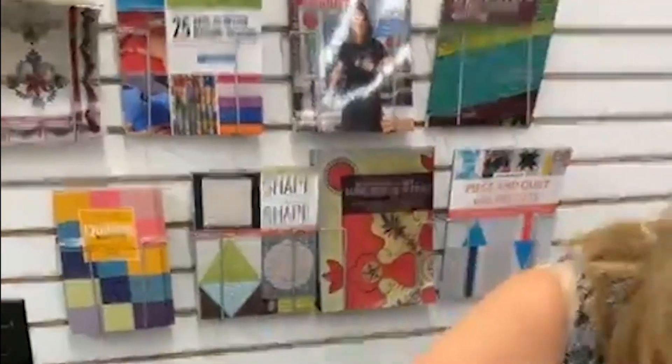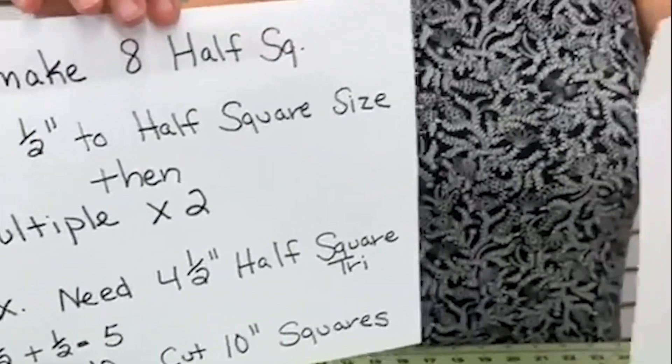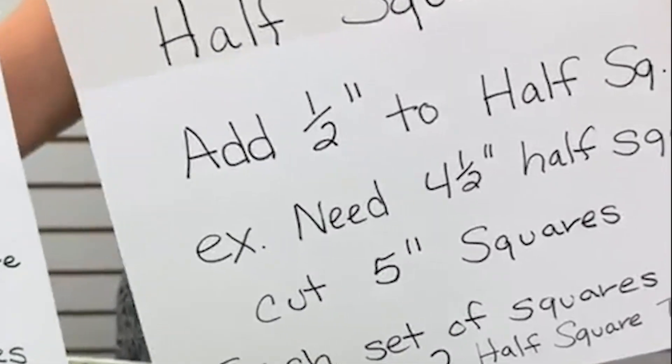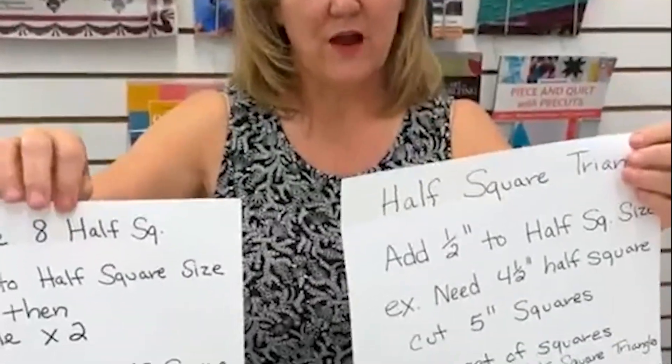I hope that helped you. If you're a new quilter, if you do this method, half square triangles will never be a problem for you. If you write down these two formulas and post them somewhere visible — I would not put them in a notebook, you'll never find them — post them where you can look and see the math. This math works on every single half square triangle. Have a great day.